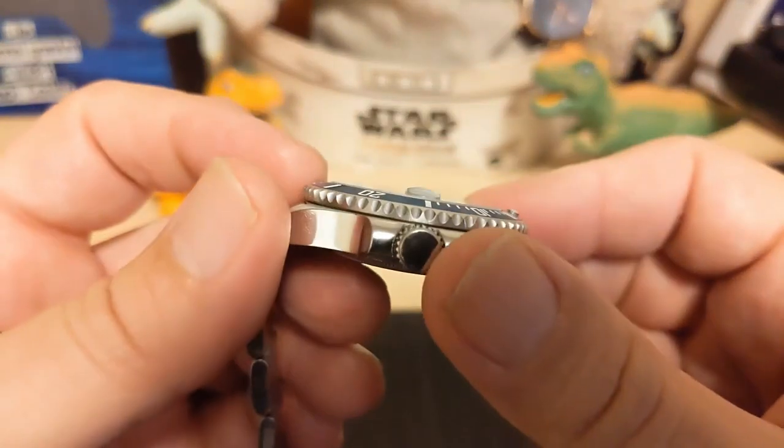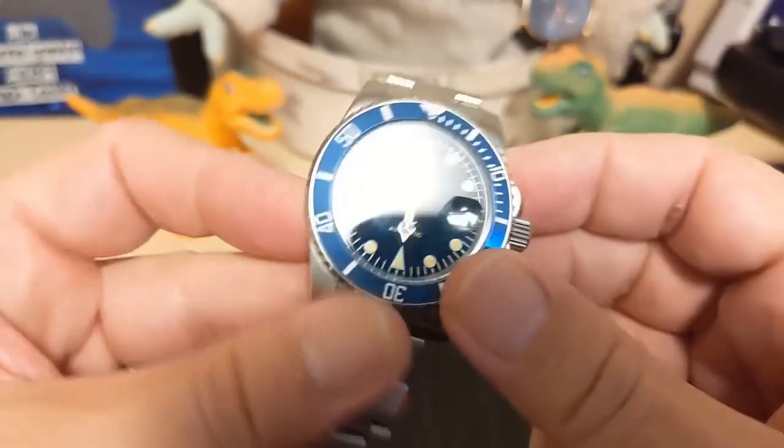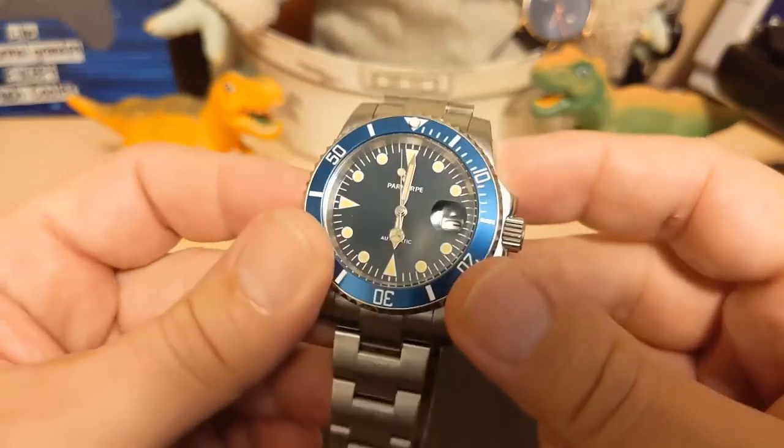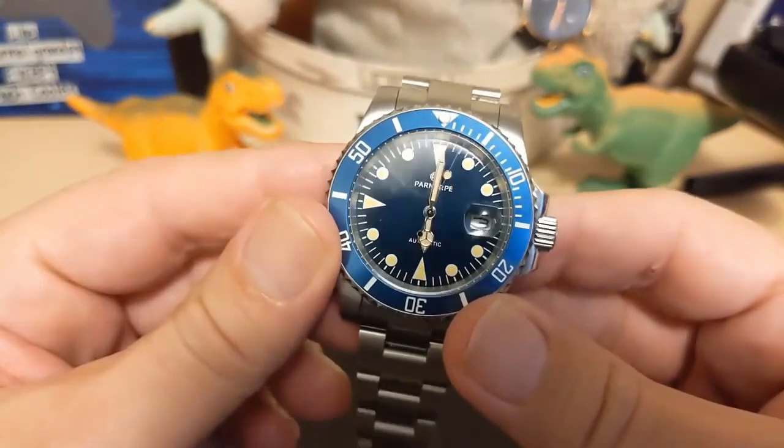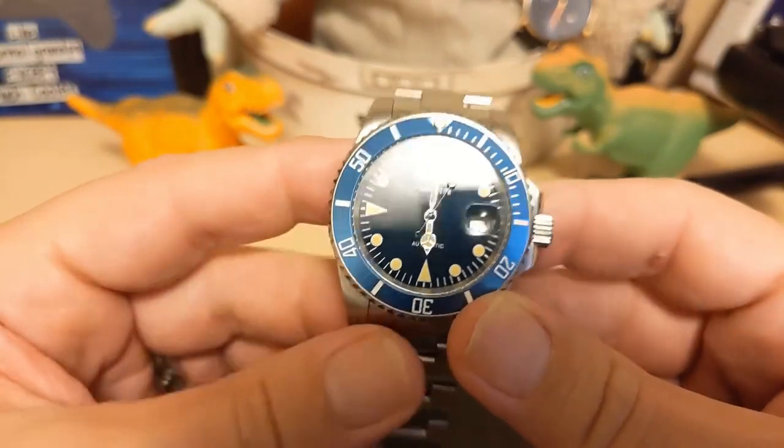The crystal is mineral glass — it's flat, not much to say about it, does the job. The cyclops is pretty high; it does decent magnification but not great.